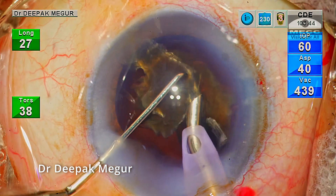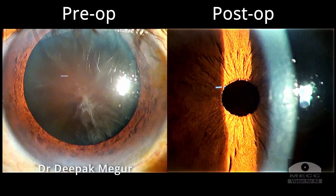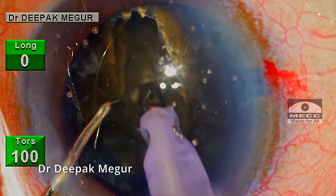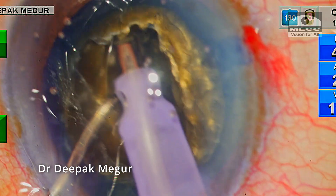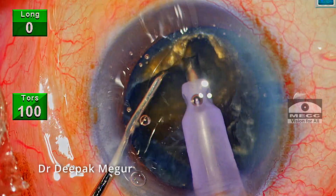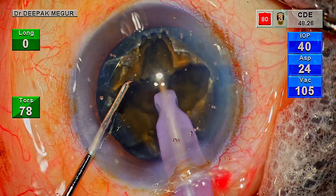To summarize, with this case we can learn that if we are able to minimize lens chatter and turbulence, then a clear cornea on the first post-op day is very much possible even in the hardest of cataracts. Higher amount of phaco energy used during surgery is not directly proportional to endothelial damage; more importantly, at what plane and how far from the cornea this energy was delivered determines the amount of endothelial damage. Torsional ultrasound helps in mitigating wound burn significantly compared to traditional longitudinal ultrasound. To conclude, the traditional four-quadrant technique along with torsional ultrasound works wonders while managing these ultra-hard cataracts.